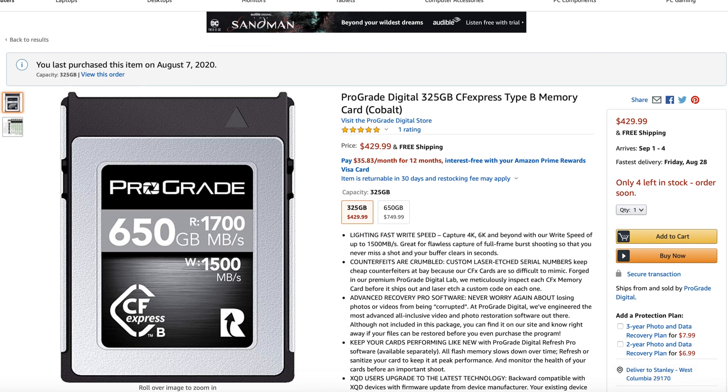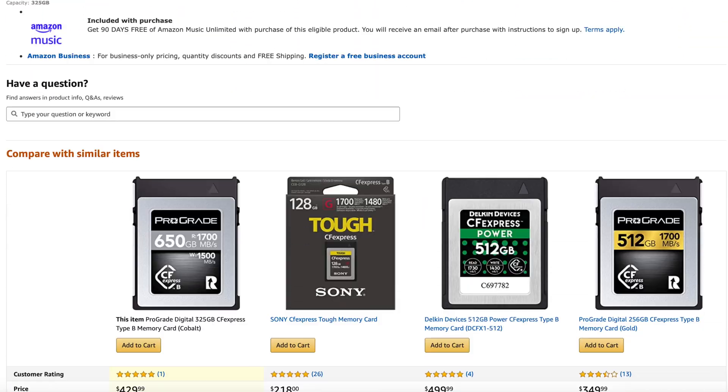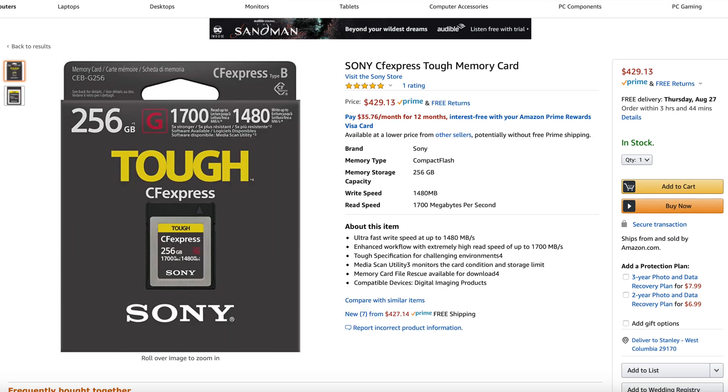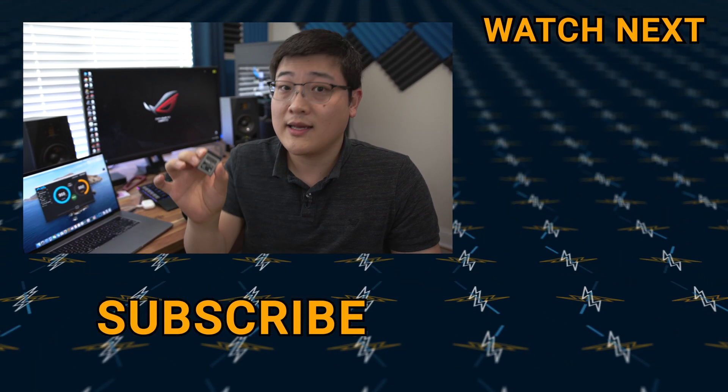The last thing to consider — why you might actually want to buy this card over the competitors — is the price point. The manufacturer lists the MSRP at about $550 for the 325GB version, and B&H also lists it around $550, but on Amazon this card is available for about $420. At $420 for 325GB, the price per gigabyte is almost on par with the 256GB gold card, and it's going to be cheaper than the Sony tough cards. For the price and the performance, I really do think this is probably one of the best cards you can pick up right now.